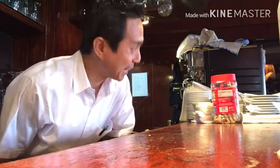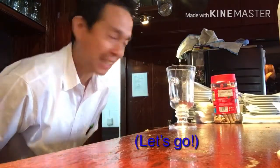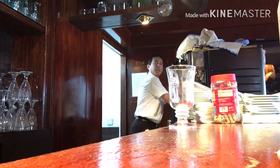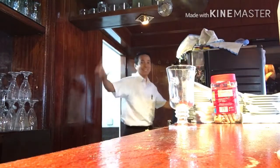Hola mi amigo, mi amiga! Today I'll show you how to make Scottish coffee. Okay, let's begin — vamos! First we will make coffee.